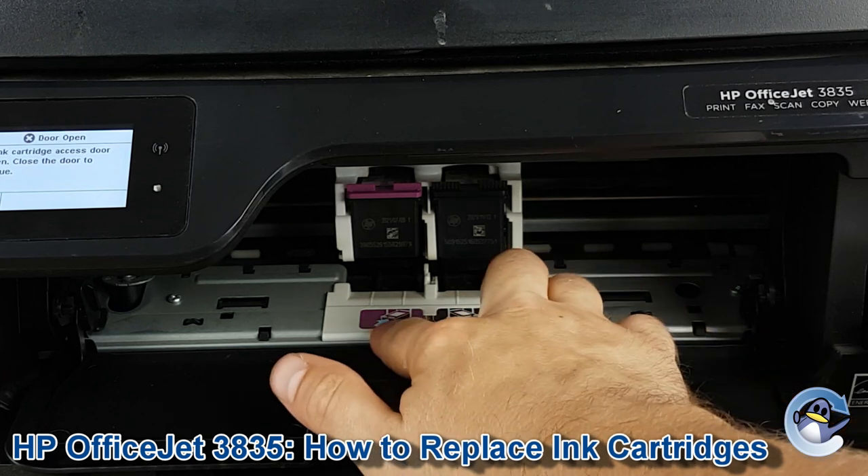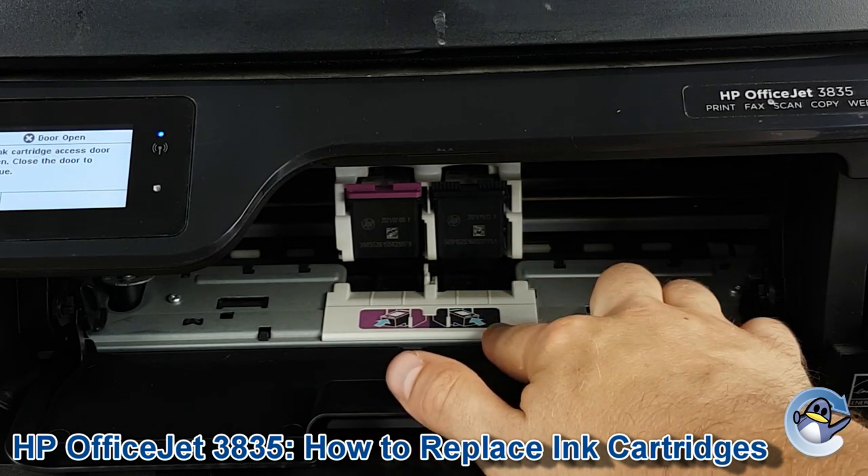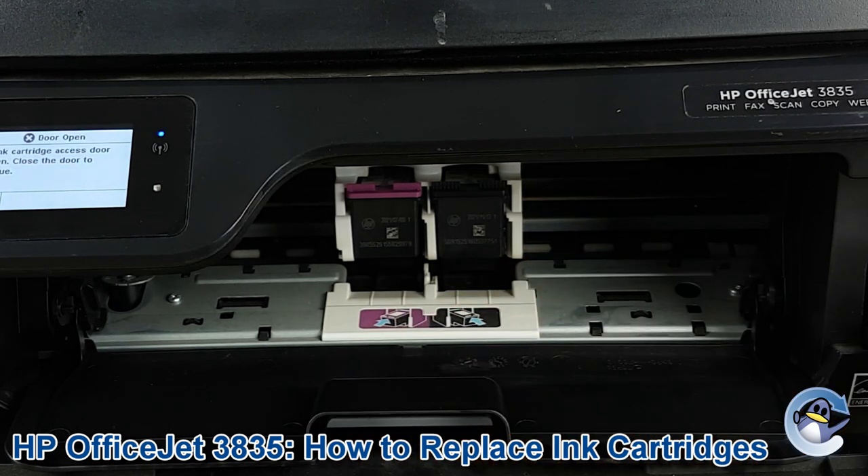In front of the cartridges you can see there are markings for colour and black — the pink representing the tricolour, and the black representing the black cartridge.